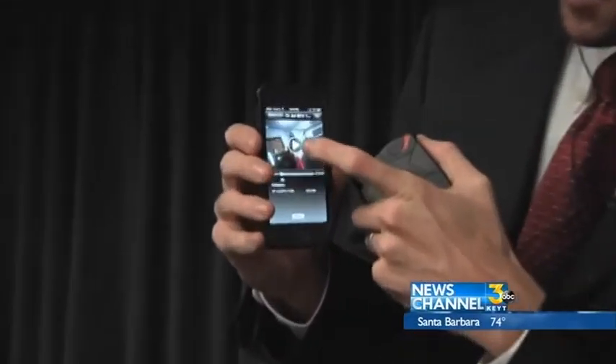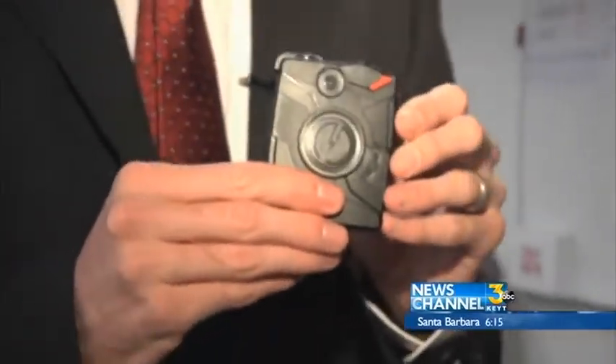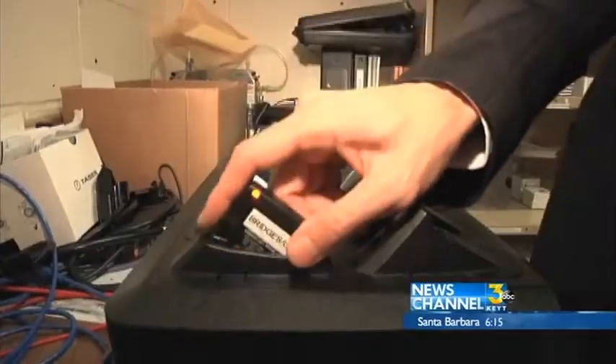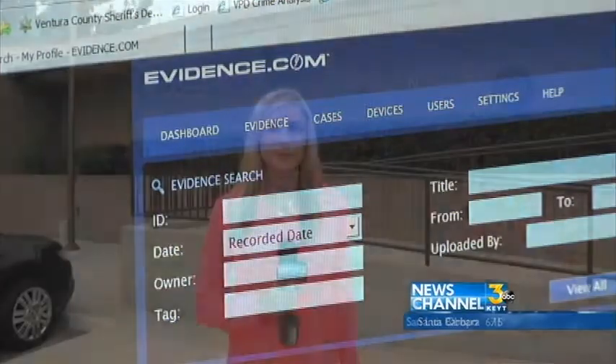Once the video is recorded, the officer can use the Axon Mobile app to find the clip, hit play, and begin writing his report. At the end of the officer's shift, the camera is put on its dock, and the footage is uploaded to a cloud-based storage system on evidence.com.